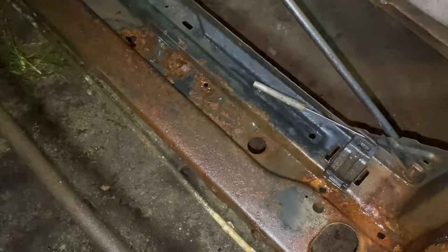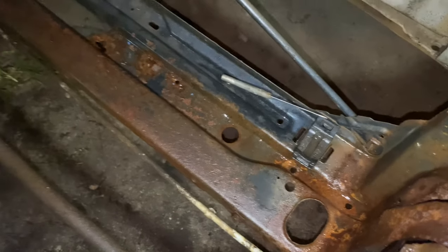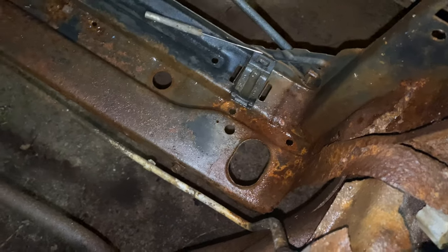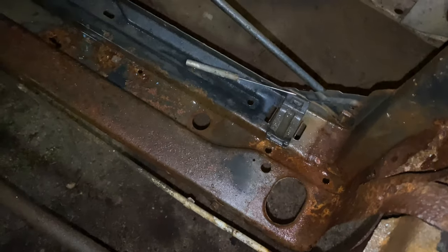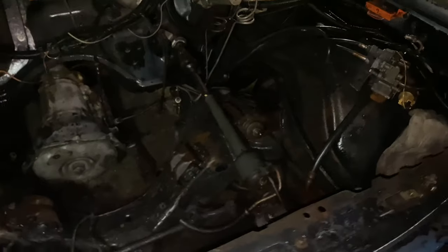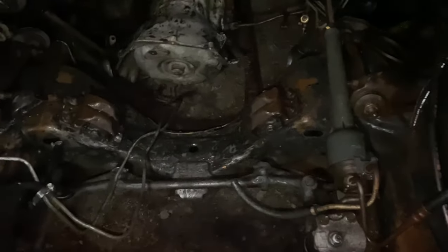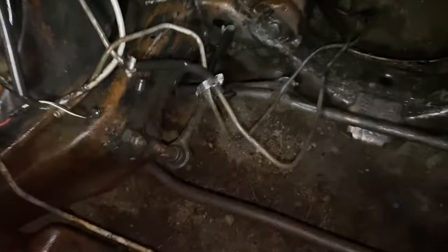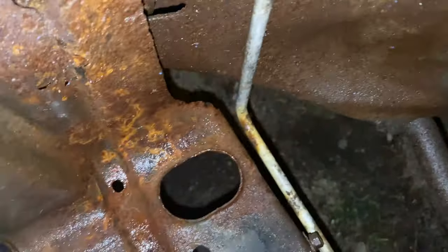All down there — I was standing on that right there yesterday, seeing how sturdy it was. This might look bad right here but, to be honest with you, that's pretty solid. It looked bad, but it's pretty solid. So I'm going to take to that right there with a brush. I got a sandblaster, but I'm going to take to it with the brush so I can bust it all the way down. Then I'll get my grinder and put an 80-grit flap disc on it and start cleaning it up.